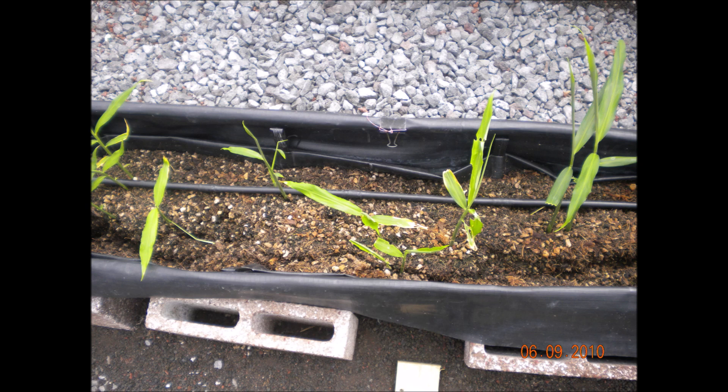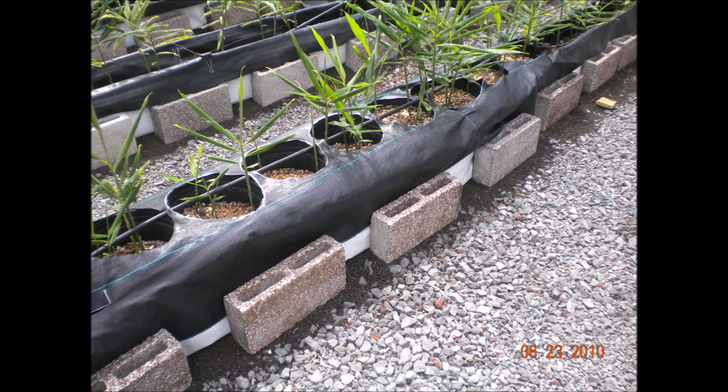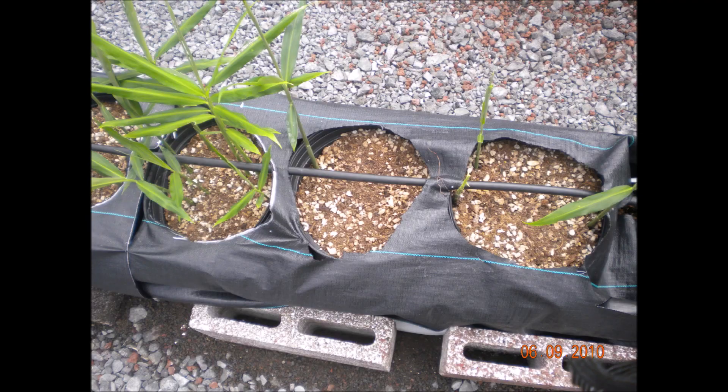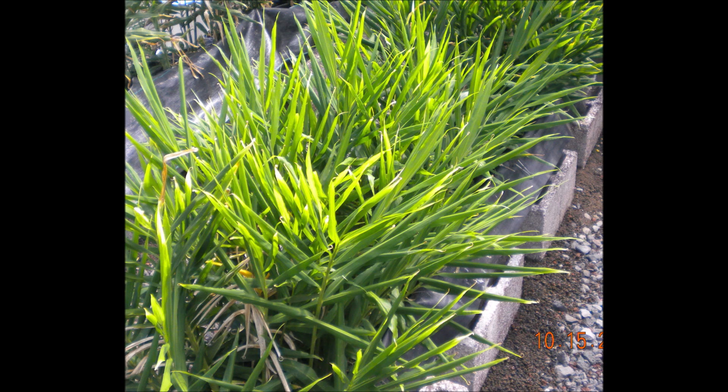There is an irrigation line on top of the growing medium, and stock solutions A and B are injected into the irrigation water. This experiment also has a treatment where ginger is growing in large pots held by the rollout tanks. Here is a close-up of the pot treatment. On October 15th the ginger is growing very nicely, and it looks like we are going to have a pretty good crop.